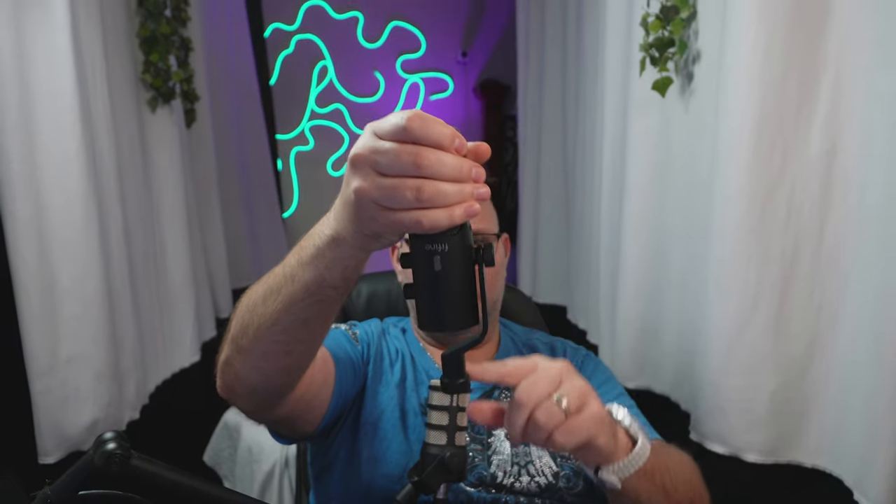So a small recap — this is the Fifine Tank 3. It is XLR and USB, and it is also a dynamic microphone. This thing is built like a tank. The yoke is a half yoke right here, which makes it really easy. You don't have to worry about your cable. If your cable falls or if you want to Velcro it up, it's out of the way. It's really, really nice.